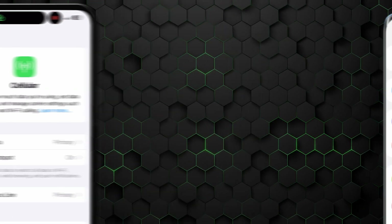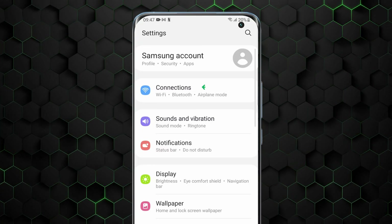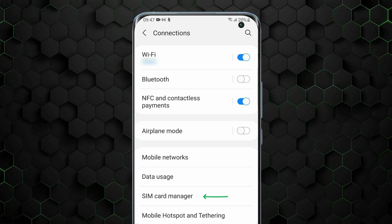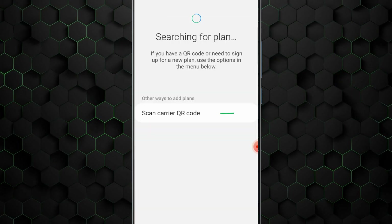The eSIM Android tutorial is very similar. Simply open Settings and navigate to Connection or Network and Internet. Next, click on SIM Card Manager and then Add Mobile Plan. And now you can scan the QR code.